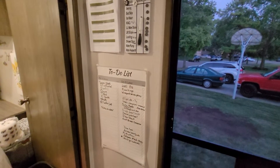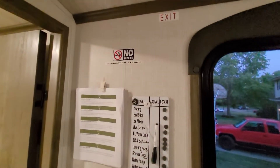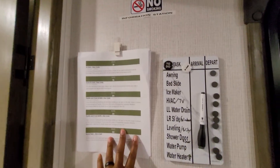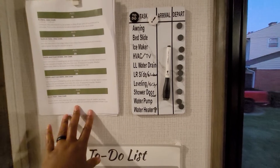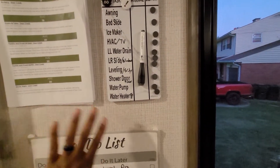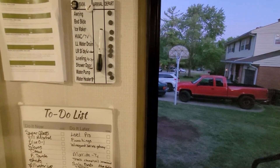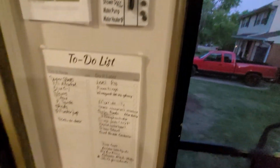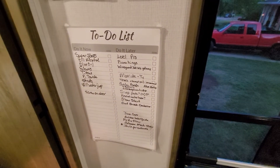Here's my information station. I have to use my Cricut Joy to make another label up there because that looks kind of cheesy. But when we go to a campsite, I put all the information up — like the campsite map, anything they're doing that weekend, a list of coupons, all the useful information. I made this little board for our checklist for departure and arrival. I kept forgetting things and had to come back and do a write-in.